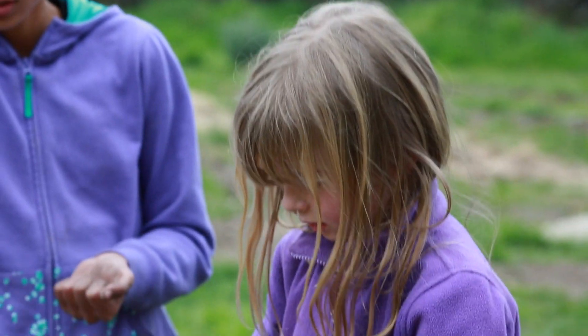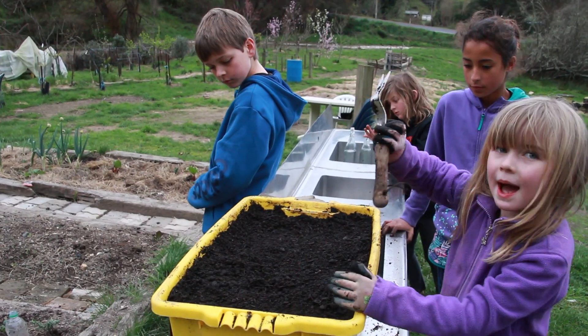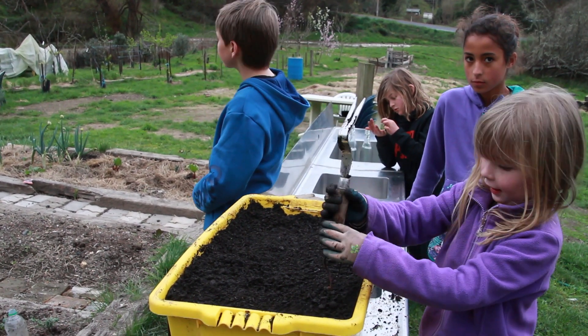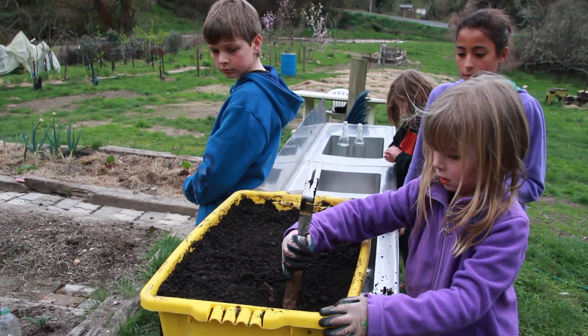When you get to the end of the season and they are ready to harvest and you want to leave them in the soil, just put a big mulch over them — maybe 18 inches high of hay or leaves that you've gathered because it's autumn.